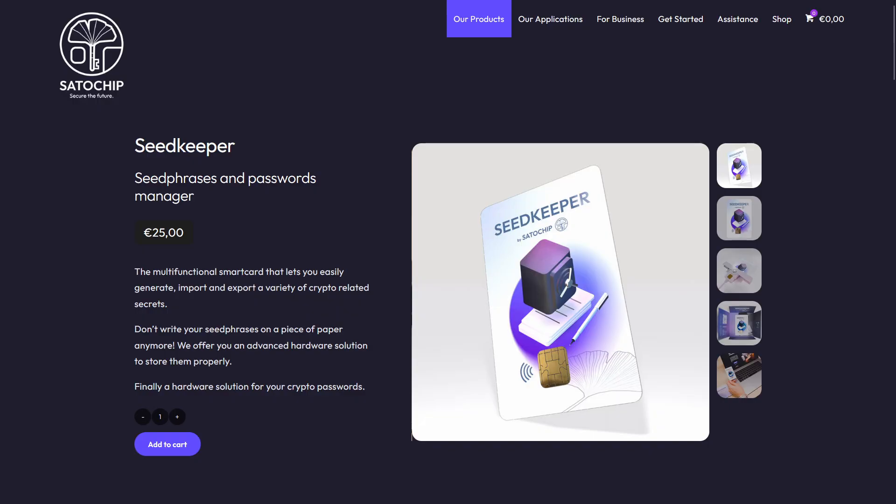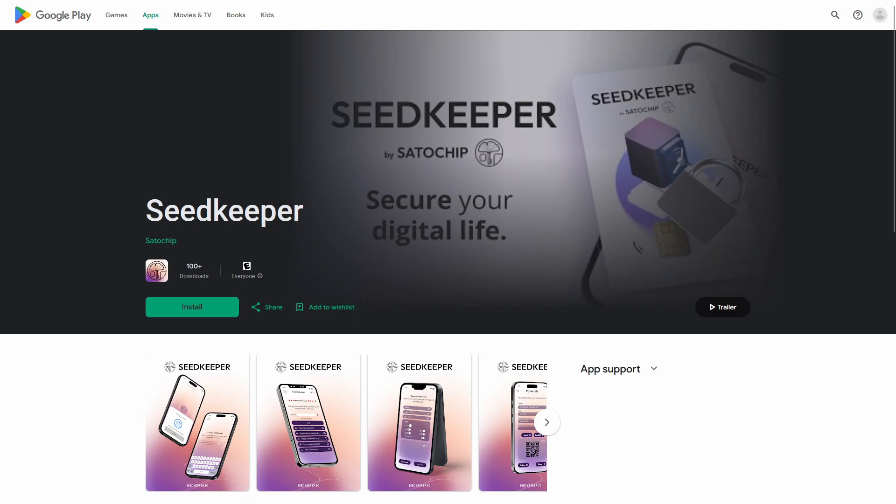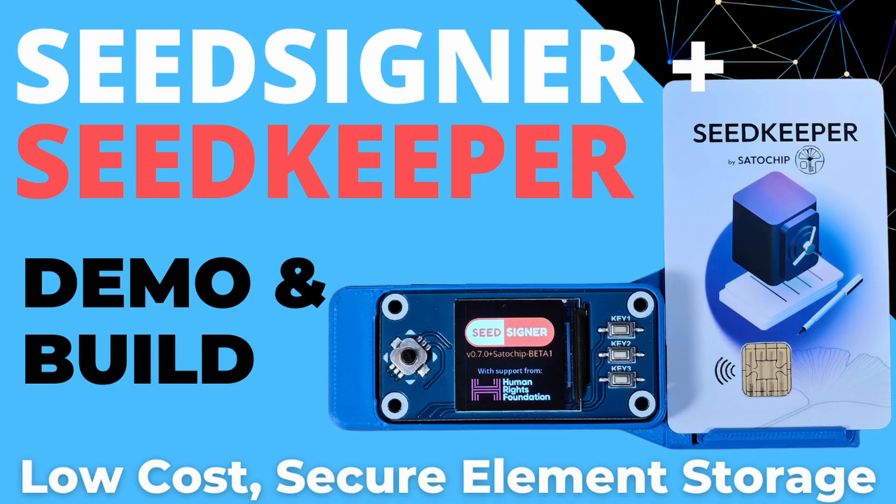In this video I'll be running through and demonstrating some of the new features in the SeedKeeper version 2 cards and also making use of the new SeedKeeper mobile app which makes everything to do with these cards much easier. And finally I'll run through what some of these new features look like when used with the SeedSigner.